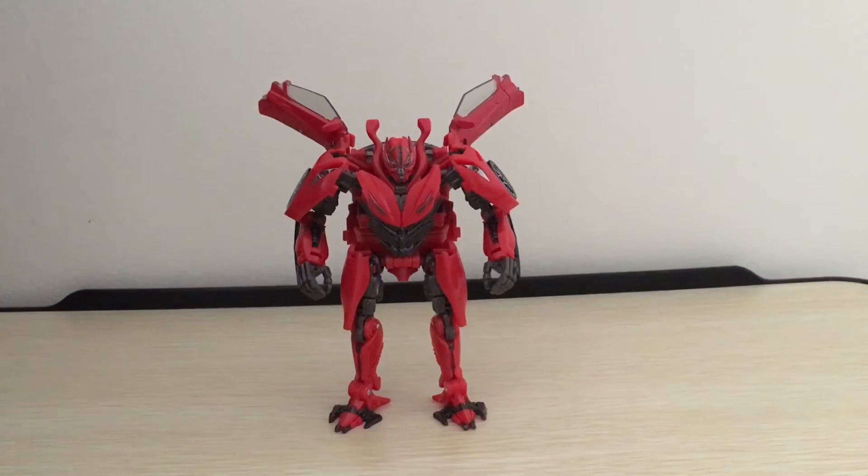Hey guys, this is TFLEGO98, and today I'll be reviewing Steel Dudes Series Deluxe Class Dino.